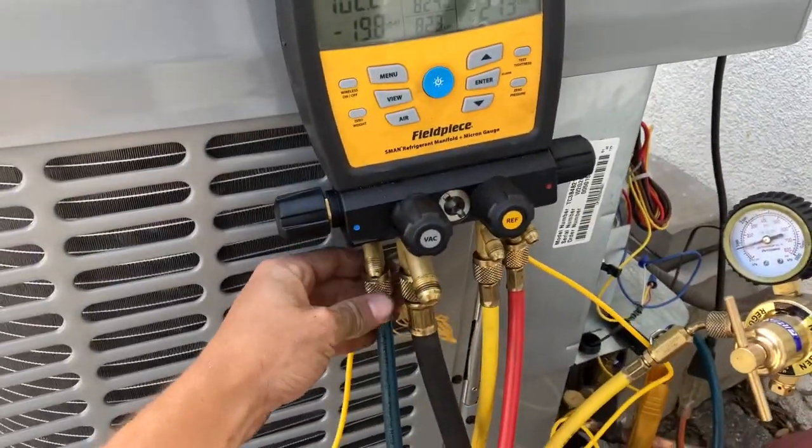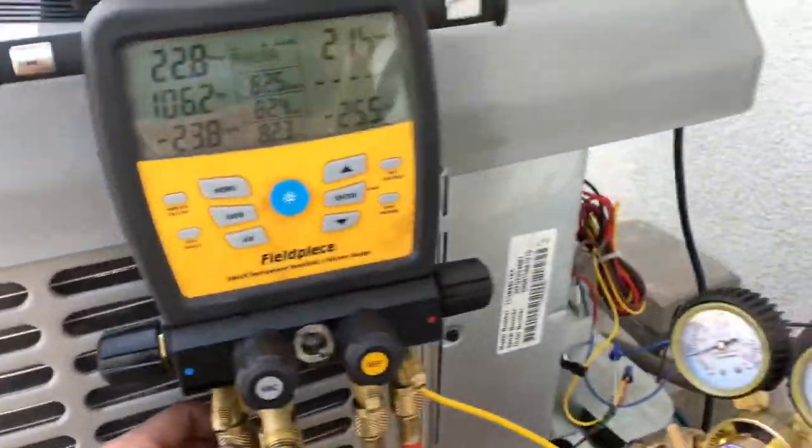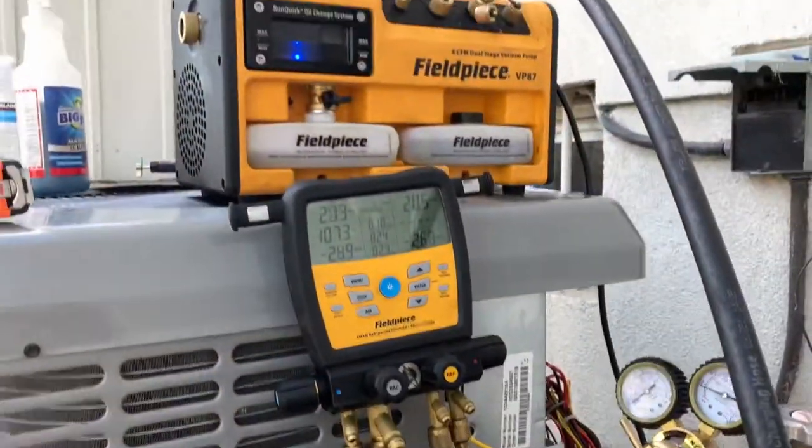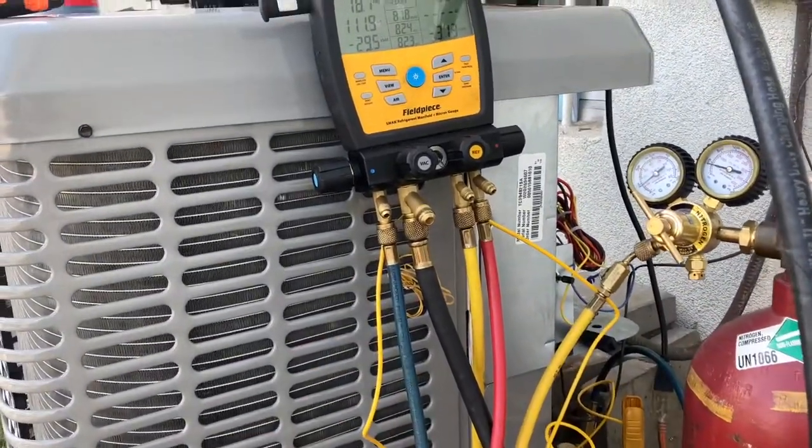what we're going to do is we're going to let out our nitrogen until we reach 0 psi. This way we don't damage our vacuum pump, and we're still flowing the rest of the nitrogen out of the system.